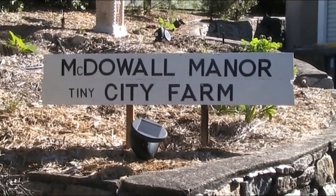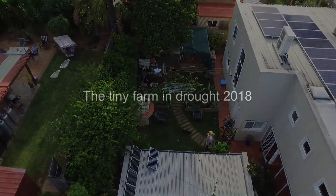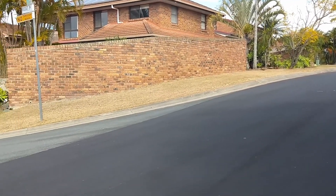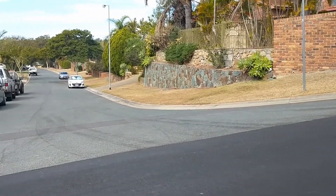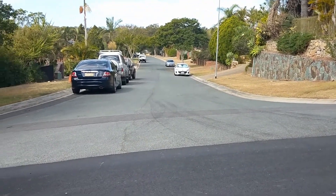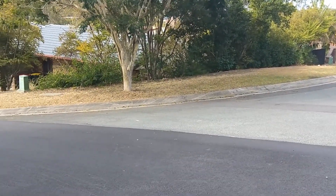G'day folks, Andy here from McDowell Manor. I thought I'd just show you the footpaths around my neighbourhood. See how brown and dead they all are? It's been really, really dry over here.